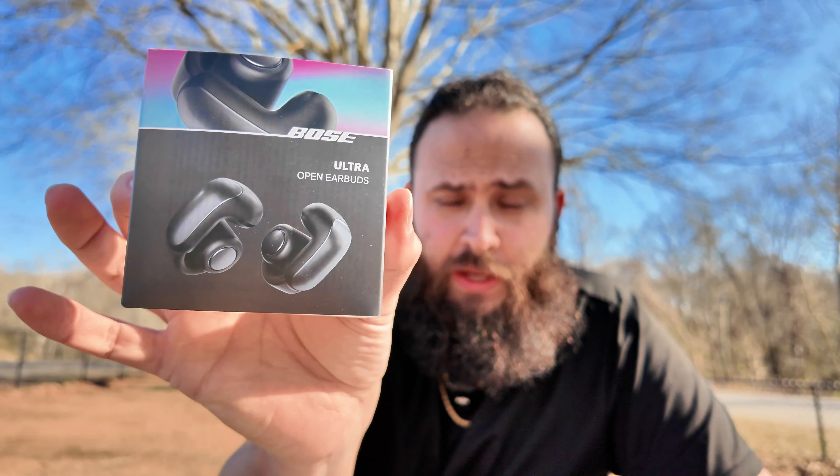The whole idea is that this sits behind the ear and wraps as such — at least I think I'm doing it right. We're not going to go ahead and actually connect these right now. We're just going to show you what they look like. But there you have it guys — these are the Bose Ultra Open Ear Earbuds. They definitely do not feel like they're in my ear.